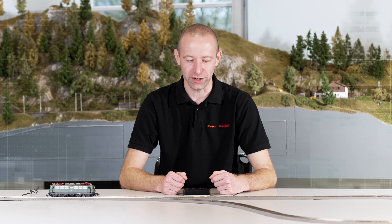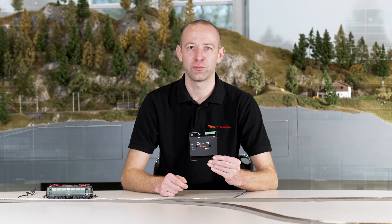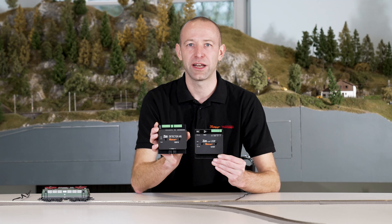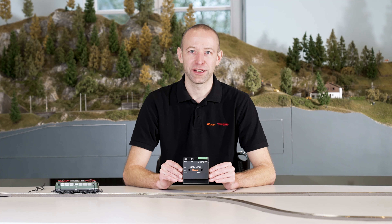Welcome to another video in our digital for beginners series. Today's video deals with our Z21 multi-loop reverse loop module, and in the second part of the video I'll show you how to connect a feedback module section in the reverse loop and what to look out for.